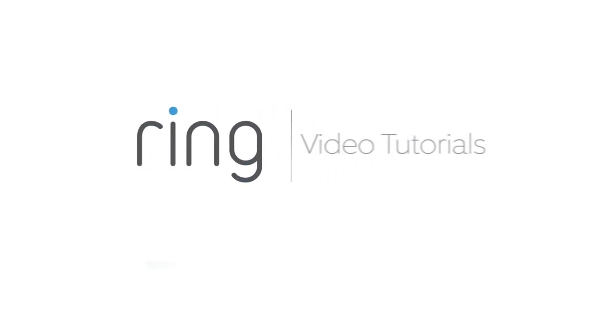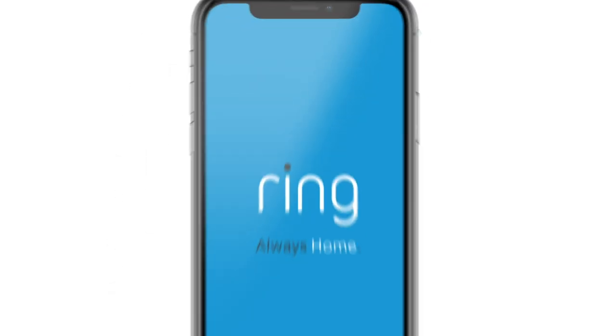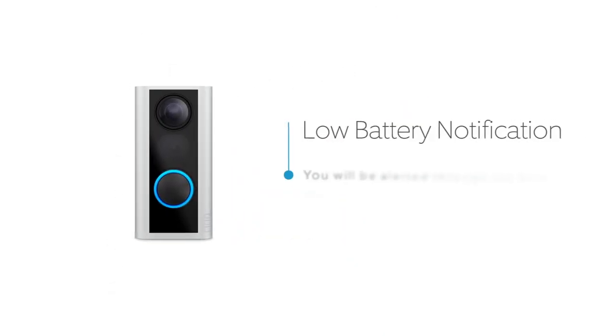This video shows you how to charge the battery in your Ring Peephole Cam. When it's time to charge the battery, the Ring app alerts you, and you're also notified by email.